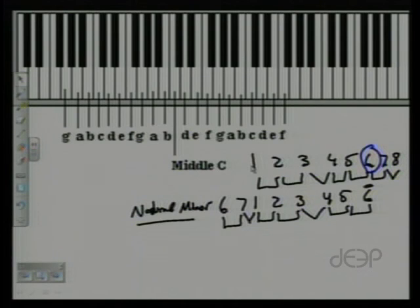You should definitely memorize that pattern, but if you ever forget it just remember it's six to six in the major scale, which you already know. So there's our natural minor scale. Renaming the steps as one through eight: one, two, three, four, five, six, seven, eight — the pattern is whole, half, whole, whole, half, whole, whole.